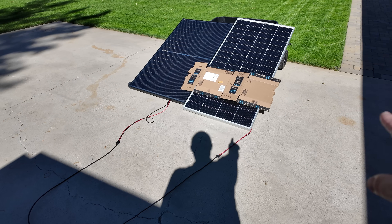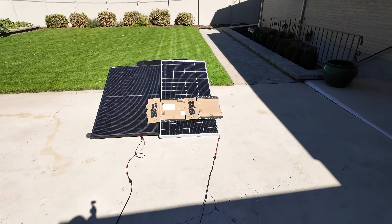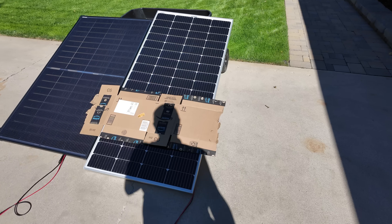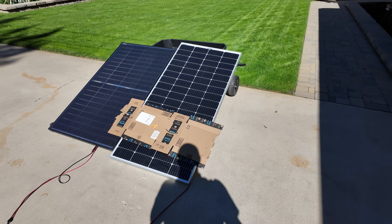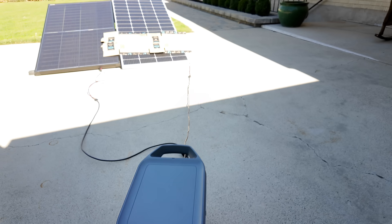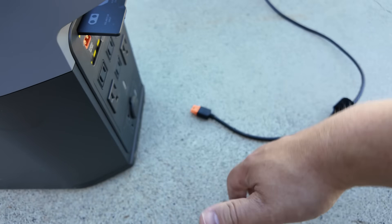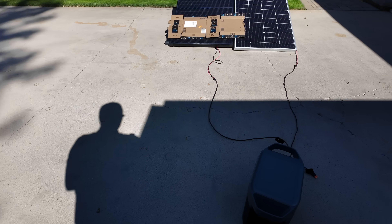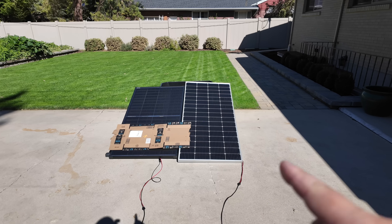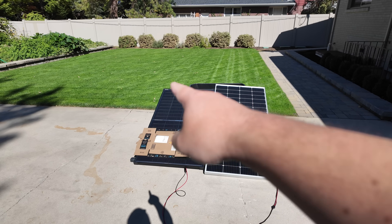Now a more dramatic test: laying the cardboard completely across the bottom of the old panel, left to right. The result is zero watts — completely killed the solar production even though two-thirds of the panel is still in the sun. Removing the box brings it back to 150 watts. Now testing the CalSun with the same full-bottom shade — still getting 84 watts. That's a huge difference. Where the old panel drops to zero with a full-width shadow across the bottom, the CalSun still produces a full 84 watts.